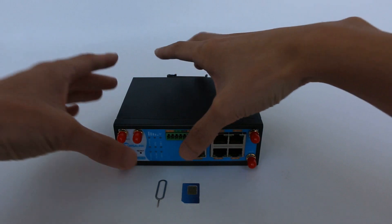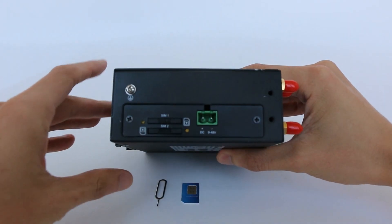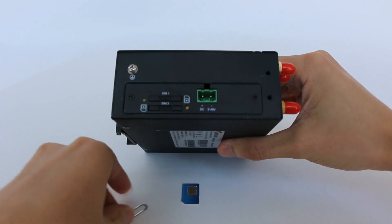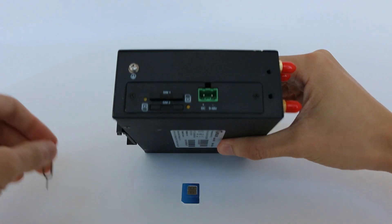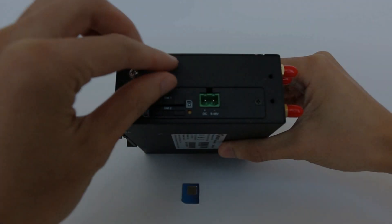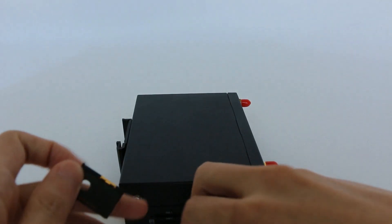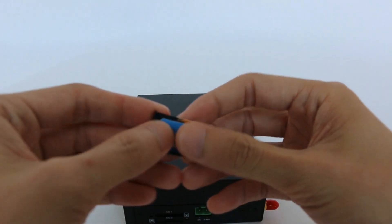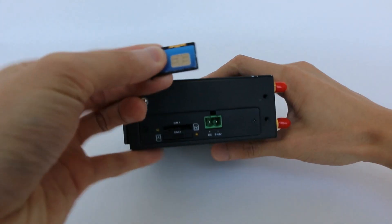You can use a SIM card ejector tool or a paper clip to push the yellow button on the left panel of the slot. You will see the SIM card slot popping out. Put the SIM card onto the slot and then insert the slot back into the hole.